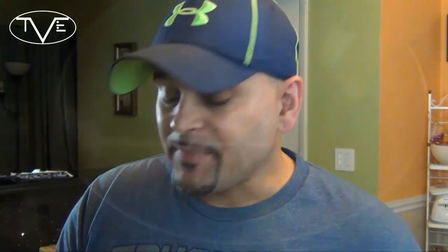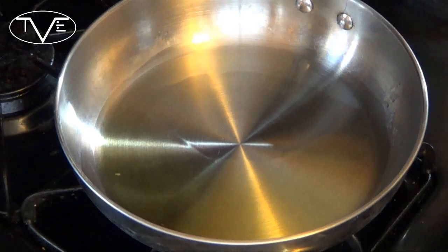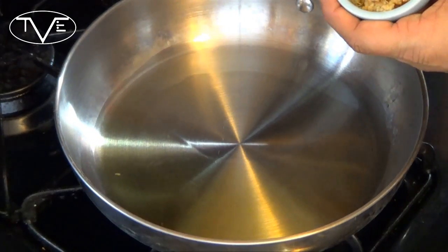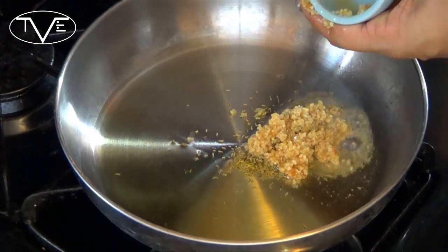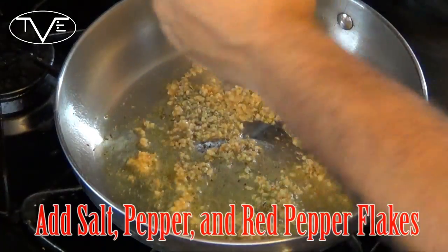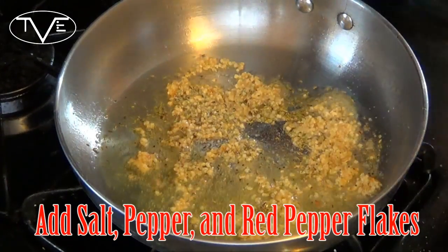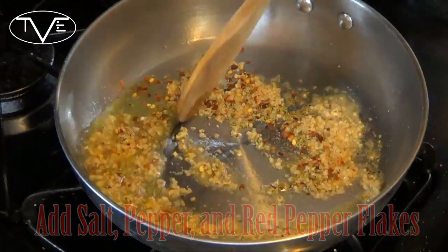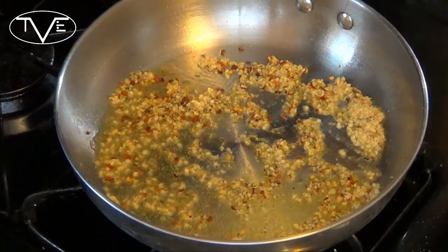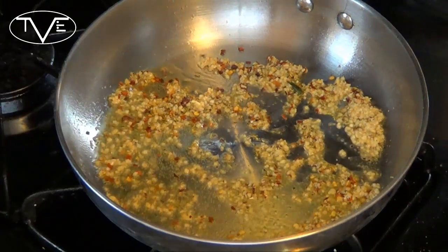I've got my oven preheating to 375 degrees and on the stovetop I've got a couple of tablespoons of olive oil heating up. I'm going to go ahead and sauté my garlic and rosemary, then add in my winter greens and start to sauté them.